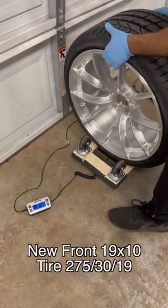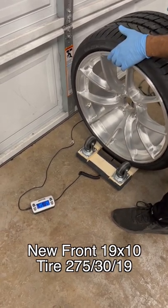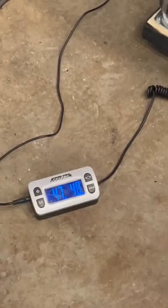The new front 19x10 with a 275-30-19 weighs a little over 45 pounds. The stock front 19x9 with a 255-35-19 weighs a little over 47 pounds.